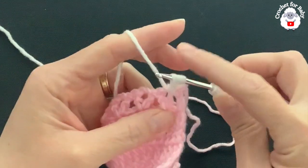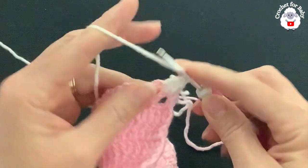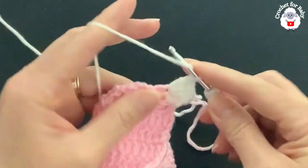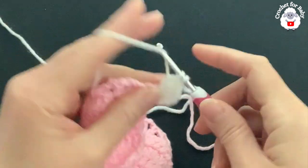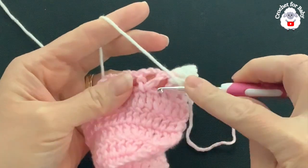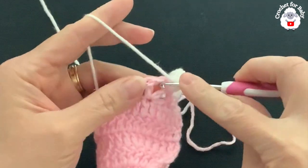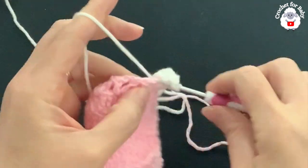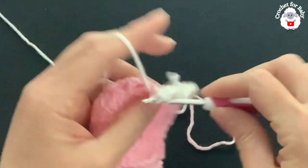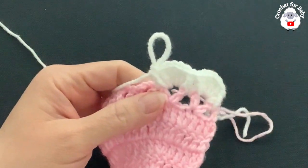For each V-stitch we're going to start with a front post double crochet, then into the chain-two space make two double crochets, chain one, two double crochets, and then a front post double crochet into the second double crochet of that V-stitch. Repeat this for each V-stitch all the way across.